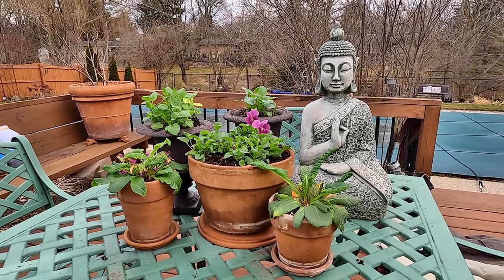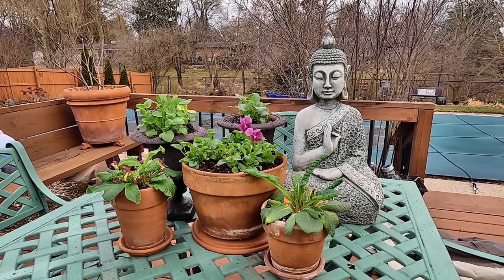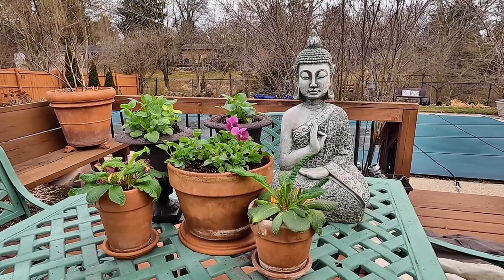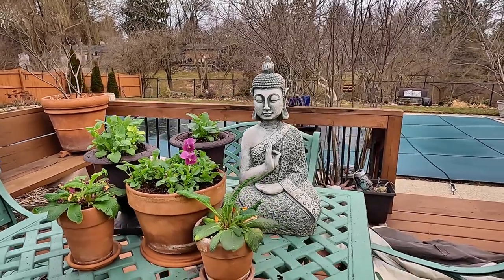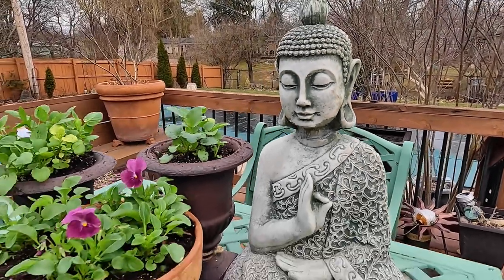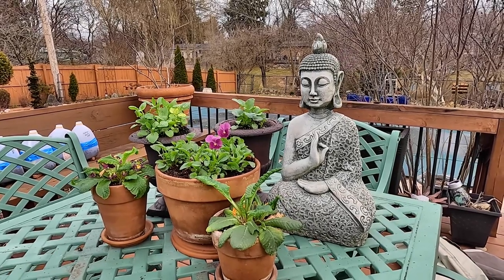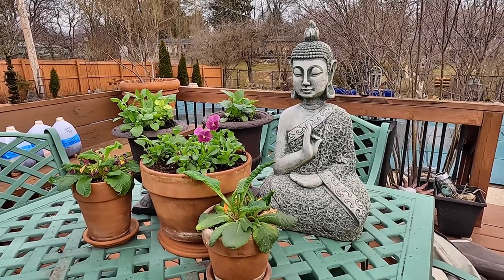This Buddha that I have here with these flowers is typically out in the garden, but I had to bring it in this winter because at the end of last season we got some incredibly strong wind gusts and it managed to get knocked over and lost its head. So I had to bring it inside and repair it, reconnecting it at the neck. I used some concrete crack repair and you can hardly see it at all — if you're just walking through the garden, you would never know. The place I got it from was at an art fair and I don't see them around anymore, so I don't know how I'd ever replace it. It's one of my favorite pieces, so I'm super happy that it repaired well.